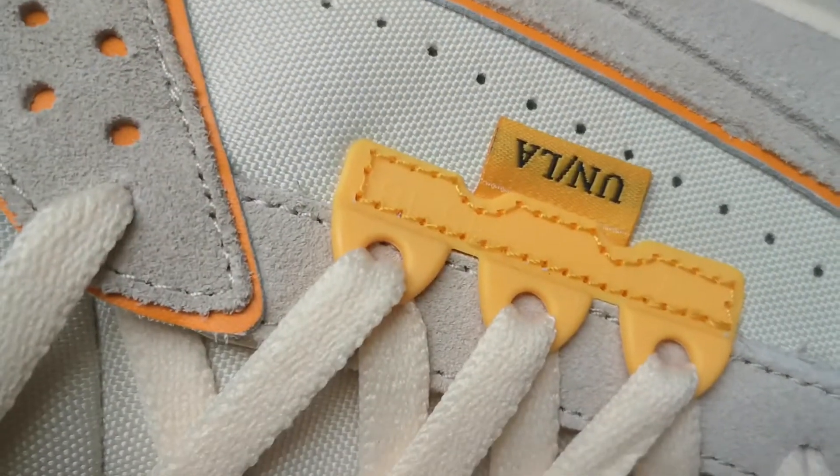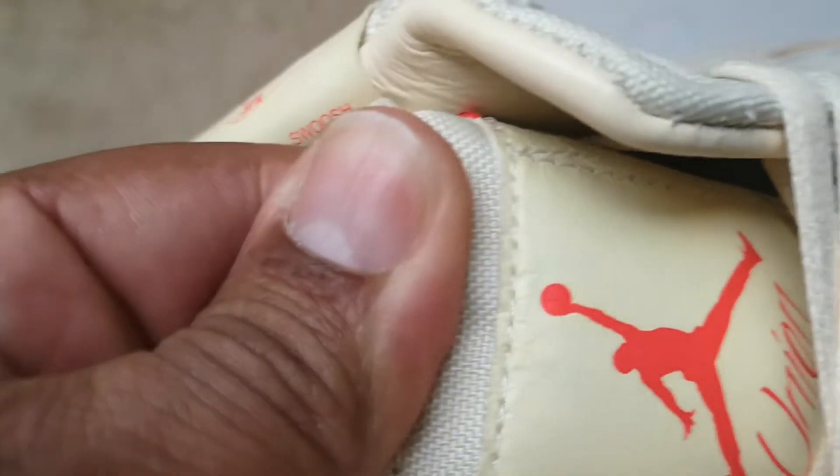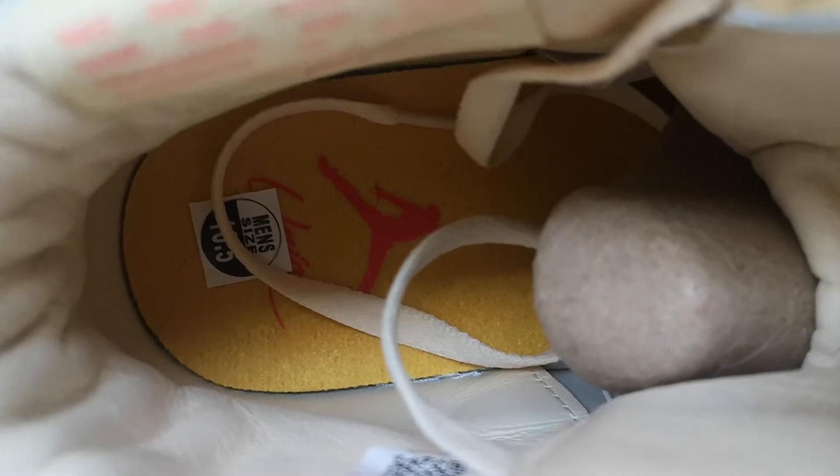Got the Union LA on the eyelids right there. You got the Jumpman flight right there. Inside, you got the yellow insole with the Jumpman and the Union on it.